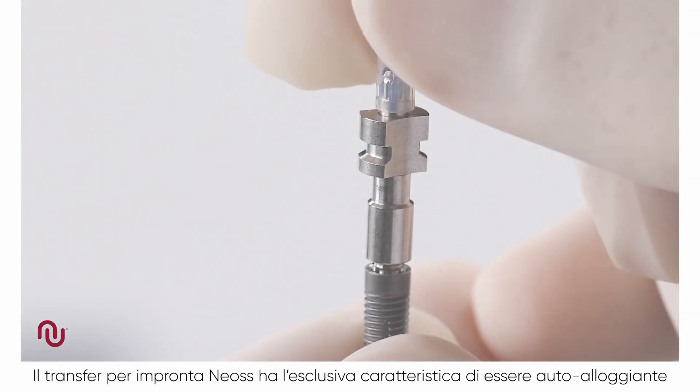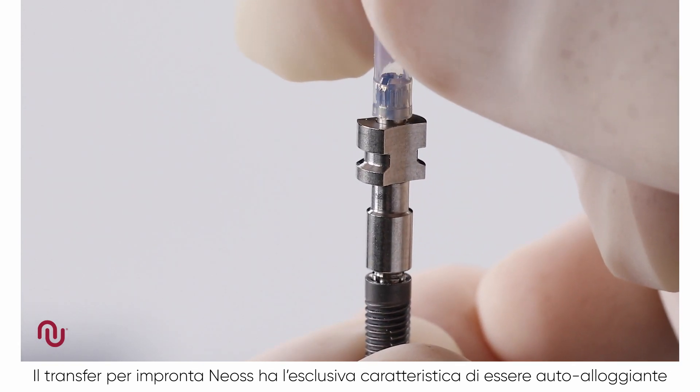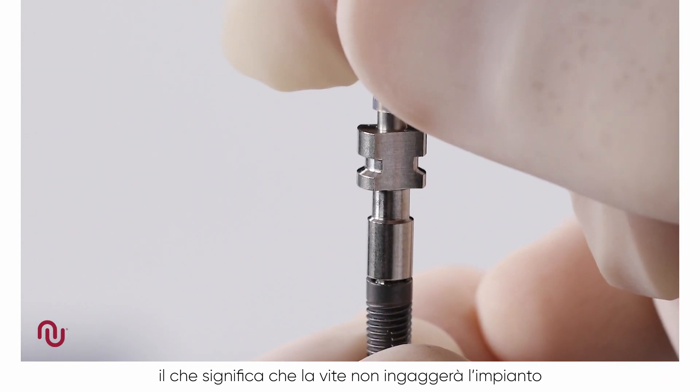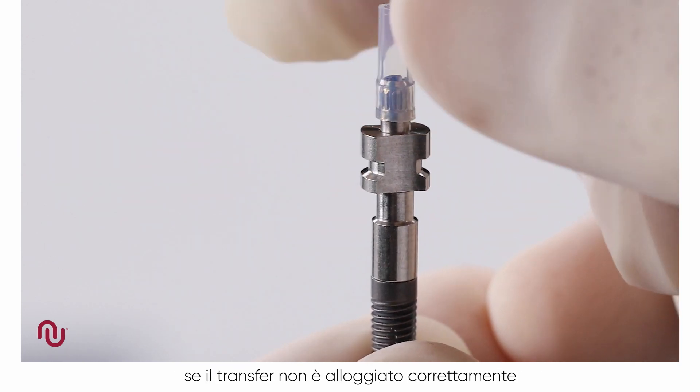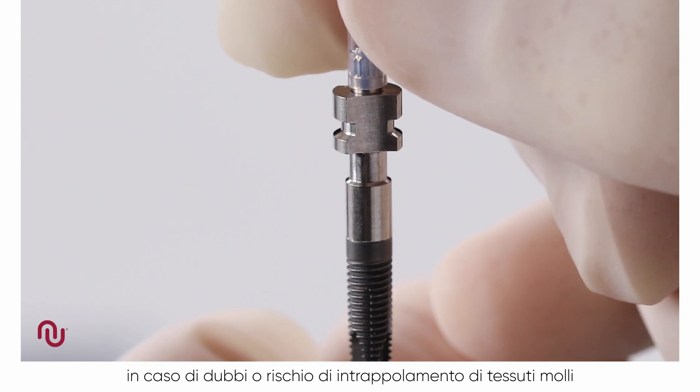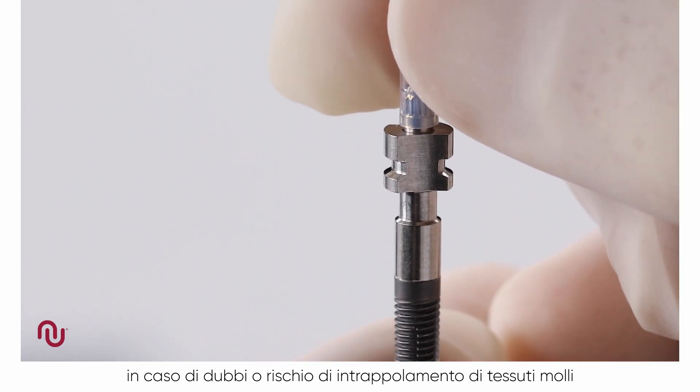A unique feature of all NEOS impression copings is that they are self-seating. This means that the screw will not engage the implant if the coping is not correctly seated. However, a radiograph is recommended if there is any uncertainty or risk of soft tissue entrapment.